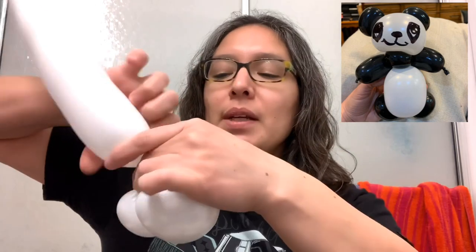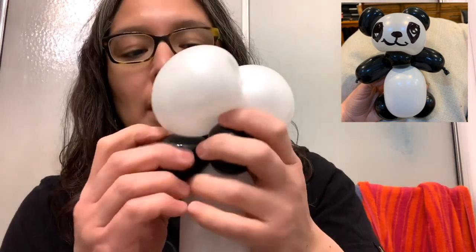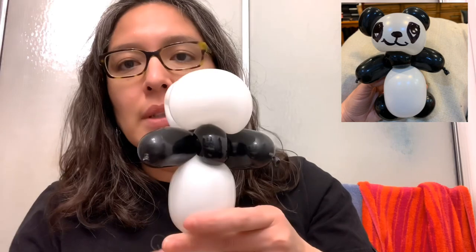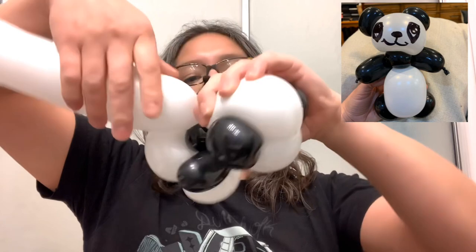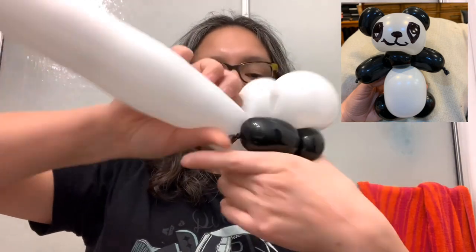From there, squeeze the air and make it kind of squishy. Leave some space for the arms. Attach the arms — that balloon is the arms — and you start attaching. Then make a small four finger bubble, place it in the middle, and close it with another four finger bubble. Twist it with a pinch twist, or just twist it all together around and around, and cut — you don't need that piece anymore.